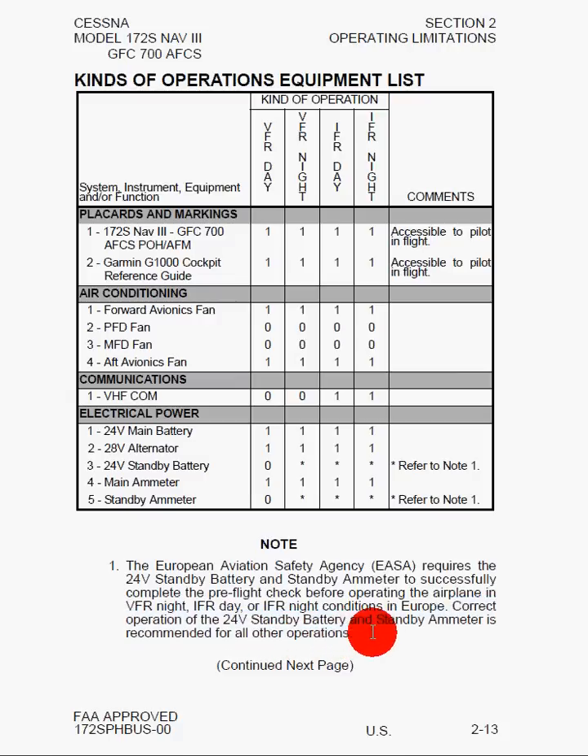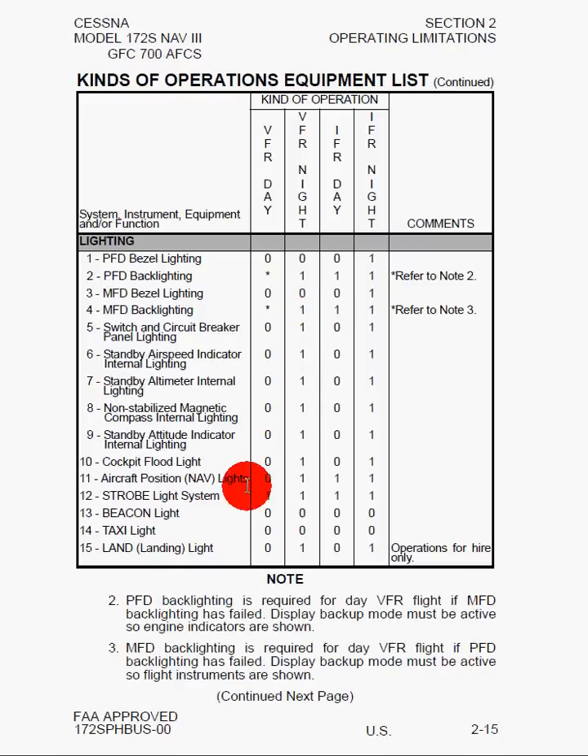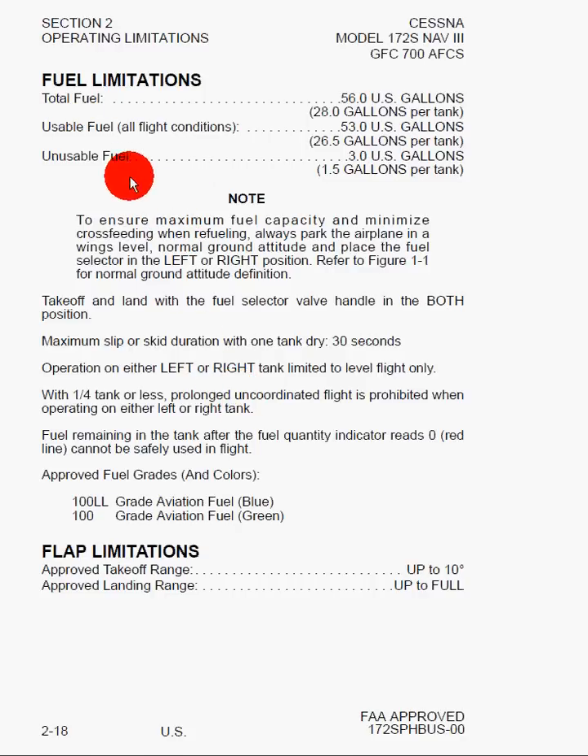The equipment list continues with two notes on primary flight display and multifunction display backlighting — required for day VFR flight if the MFD backlight has failed, and display backup mode must be active so engine indicators are shown. For fuel limitations: set the fuel selector valve to left or right when refueling, and takeoff should be done with the selector in both. If doing a slip or skid with one dry tank, do not exceed 30 seconds. Operation on either left or right tank should be limited to level flight, and with a quarter tank or less, uncoordinated flight is prohibited.